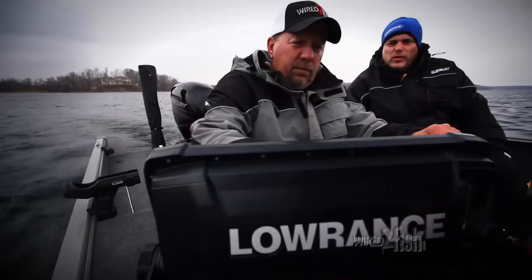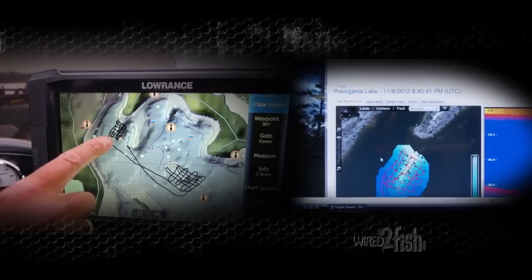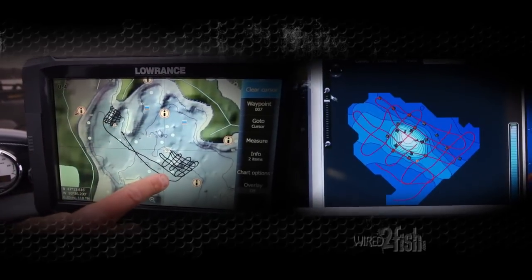Lowrance's InSight Genesis Mapping allows you to build your own custom maps on any body of water in just a few simple steps.